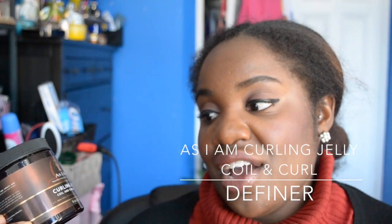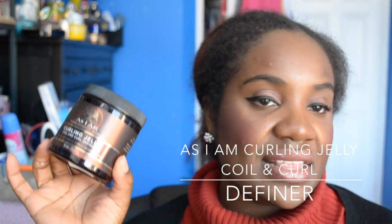The As I Am Curling Jelly Coil and Curl Definer is excellent — it's my second or third runner-up brand after Shea Moisture. It's about fifteen dollars Canadian. If you've used Kinky Curly, the consistency is similar, but it doesn't take as long to dry and doesn't leave a crispy curl. I like it mostly in summer months and have bought another one, so I'd definitely purchase it again. It has great ingredients and is vegan.